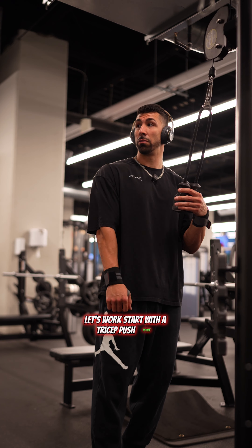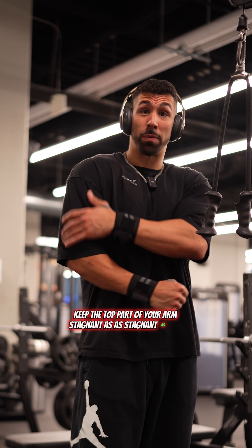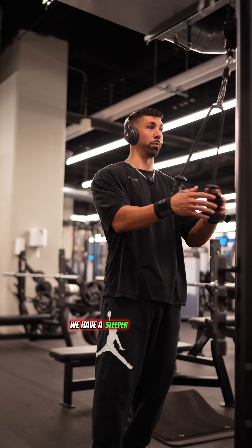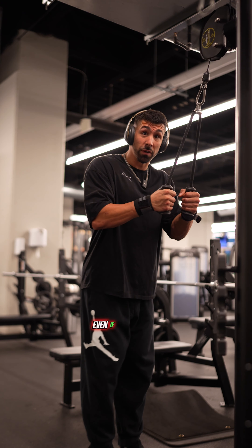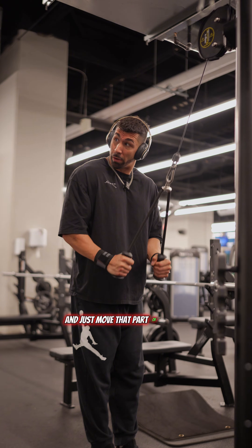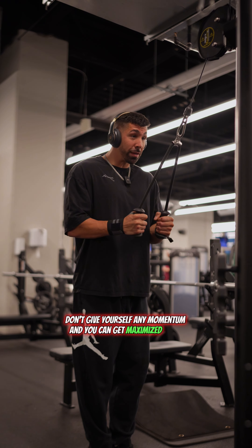I'm gonna start with a tricep pushdown. What you want to do here is really keep the top part of your arm stagnant, as stagnant as you possibly can. Don't move it. Move the forearm part of your arm to target them triceps. I'm gonna keep these close to my chest and just move that part of my arm. Slow retraction up — don't give yourself any momentum and you're gonna get maximized gains.